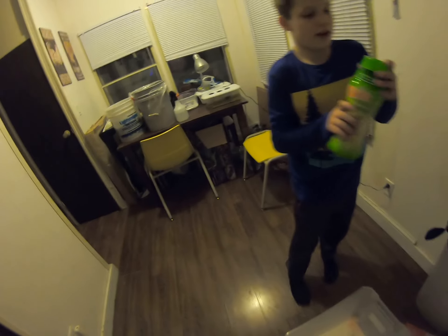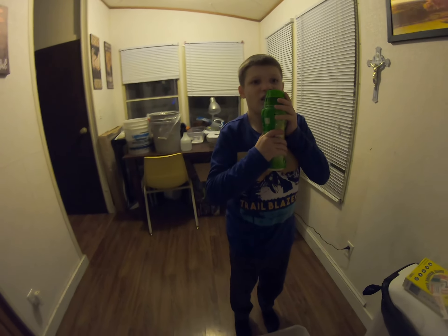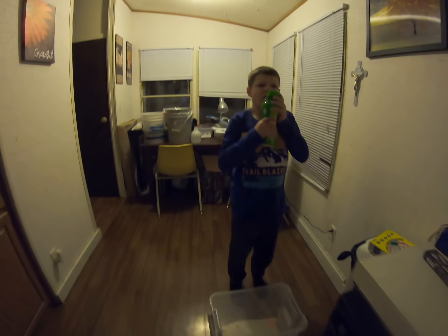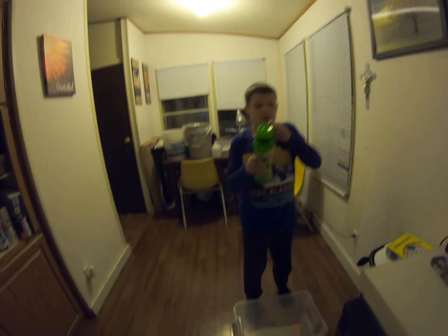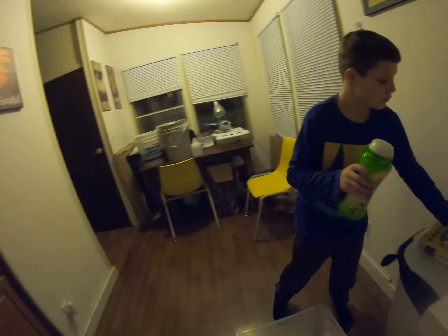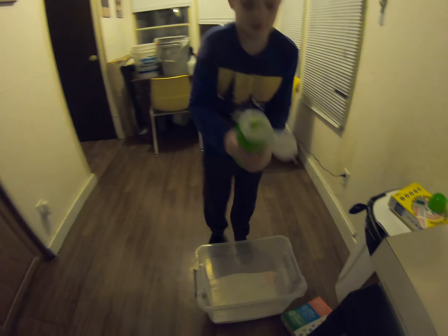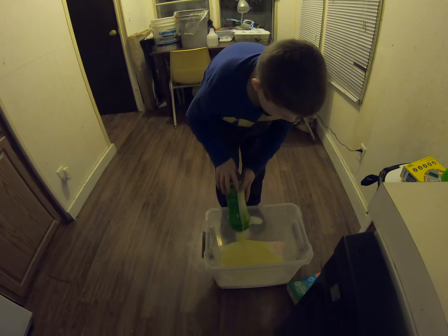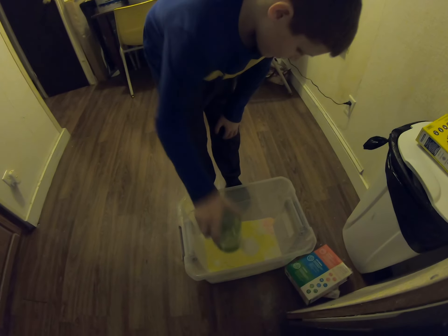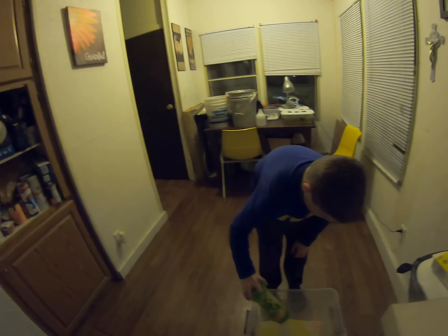Now we're going to put the Gain in there. We're putting the Gain in now, we're going to pour this whole thing in. Look at all the beautiful colors — it's got pink, green.